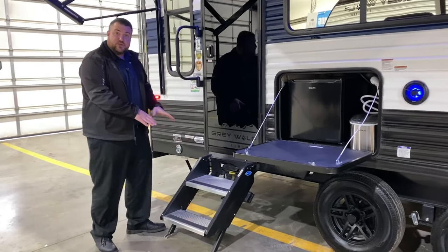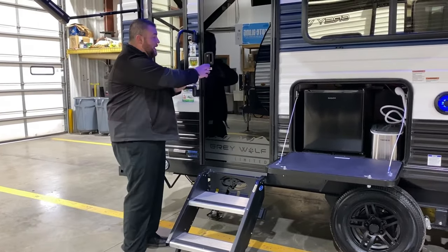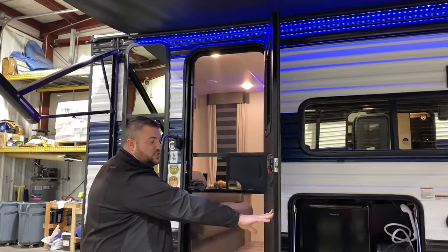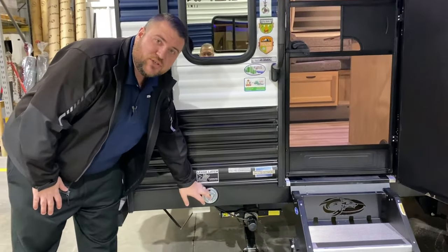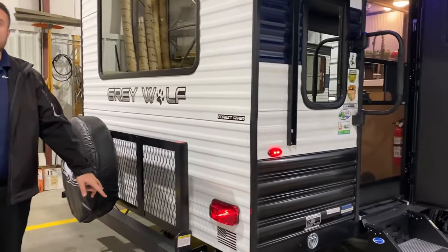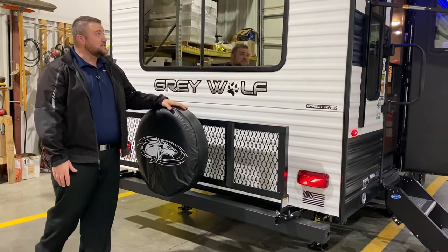The main entrance door has sturdy steps where each leg is adjustable, an oversized grab handle, and a black tempered glass entrance door with a full-size screen door and an integrated window. We are pet friendly — we have a leash latch so the furry family members can tag along. The four-inch tube bumper stores your sewer hose, and the spare tire and travel rack are included.